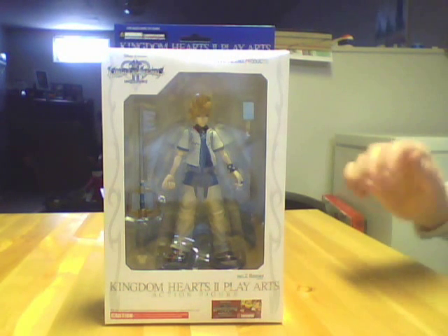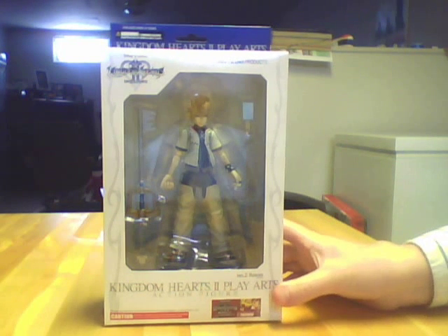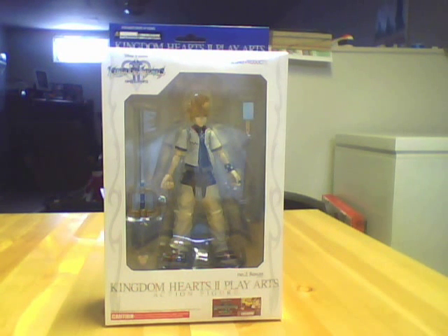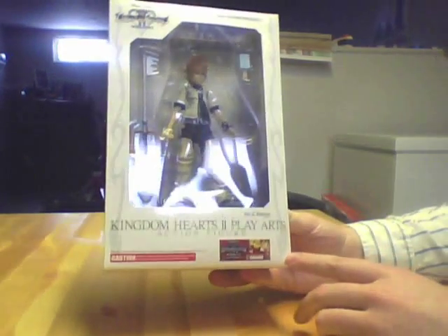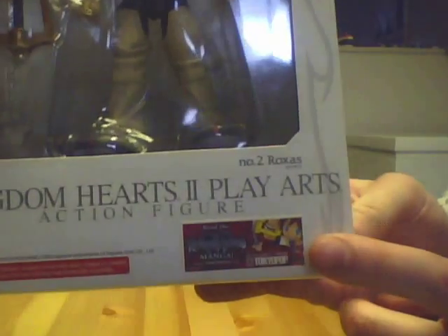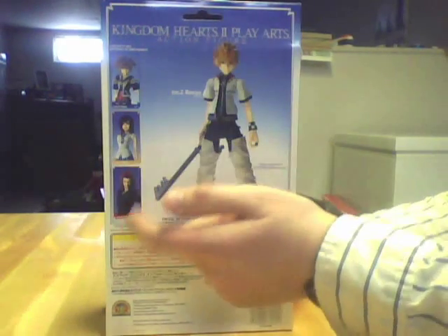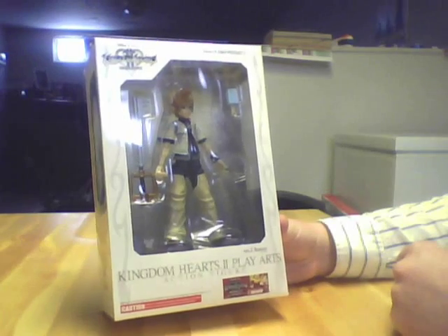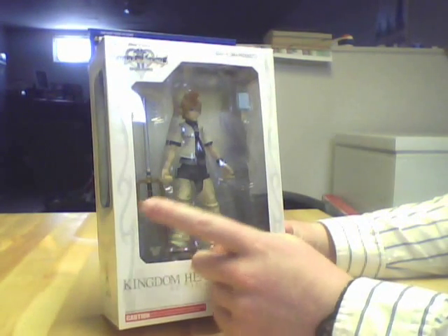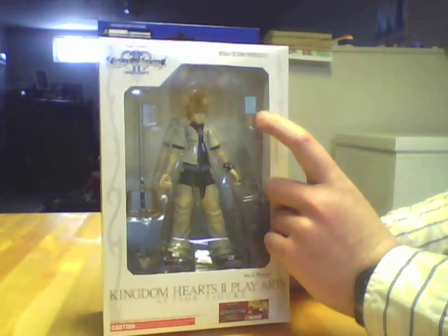Alright, so if you missed the first part of the review or you're just watching the whole thing, this next section is about Roxas — figure number two in the Kingdom Hearts Play Arts line. The only difference between this box and the last one is there's a sticker ad for the Kingdom Hearts Chain of Memories manga. On the back, instead of just Sora, there's a picture of Roxas next to pictures of Sora, Kairi, and Axel. This figure comes with two accessories instead of just one: the same standard Keyblade with the Mickey pendant, and a sea-salt ice cream popsicle. That's about it for the box — I'll move on to the figure now.